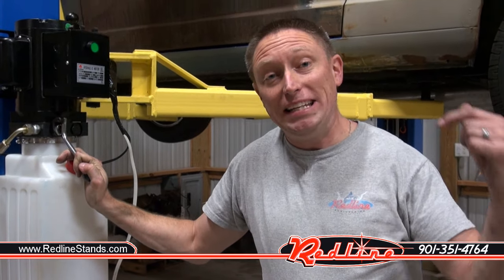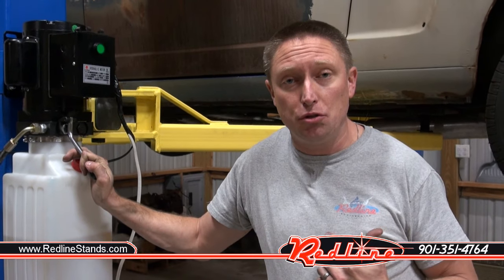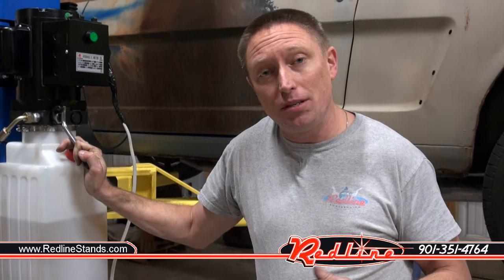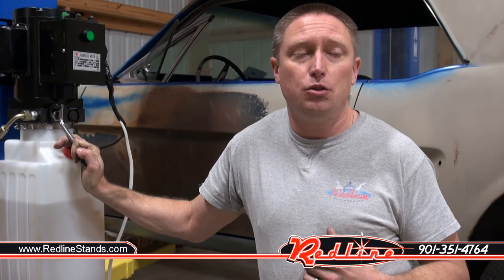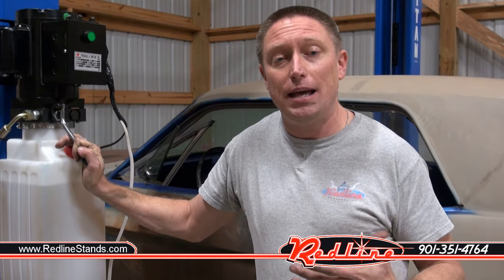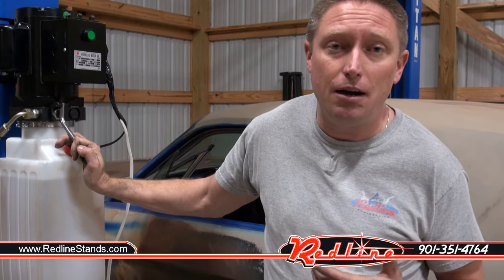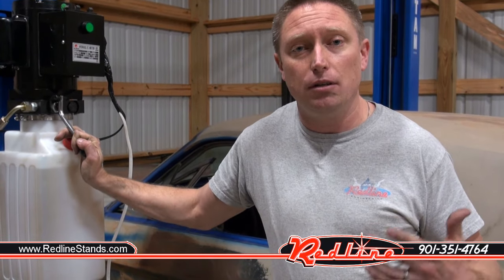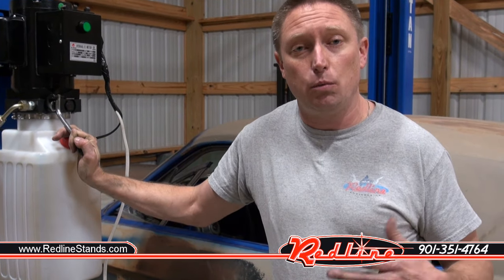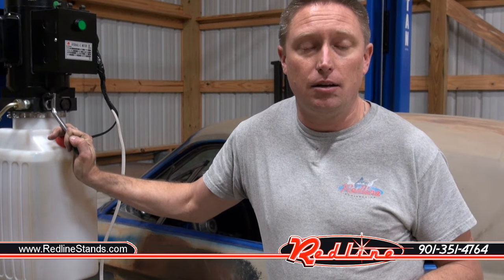All right guys, this is Ian here with redlinestands.com. I'll put a link in the description to the two-post lifts we offer. Our website is redlinestands.com and our telephone is 901-351-4764. If you don't mind, click the subscribe button, follow our YouTube channel — we post a lot of good content like this. Also hit the like button and leave your comments and questions below so we can have a public discussion. We appreciate you taking the time to watch and we appreciate your business. Take care.